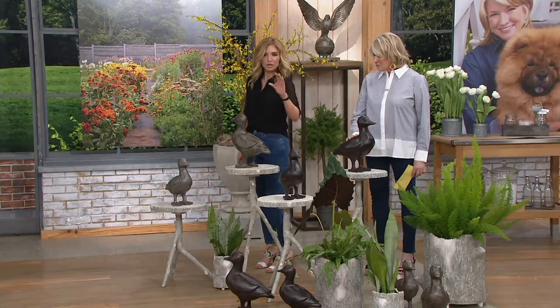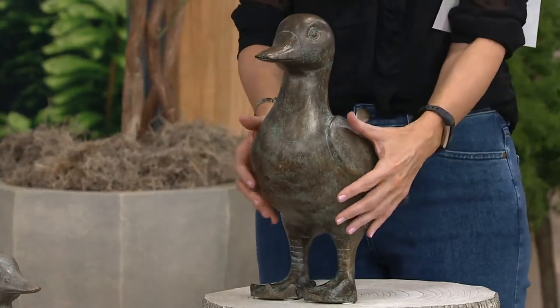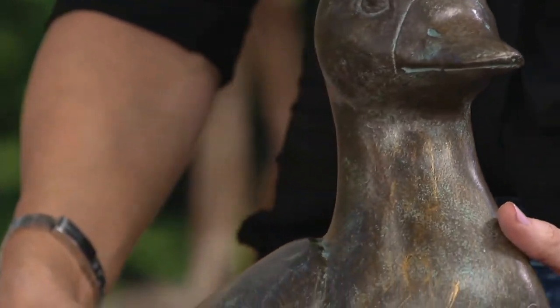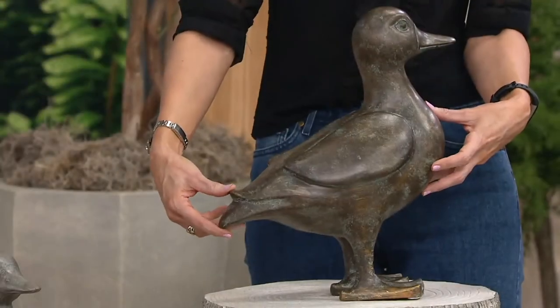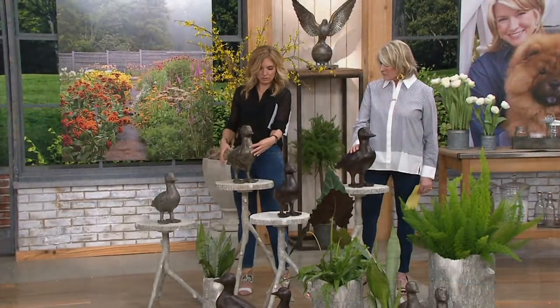We have the two different heights, and they're also substantial in their size and width. This guy is 15 inches high; the mother duck is 13 inches high. So they're pretty similar in size. In length they are 14 inches and 12.8 inches.